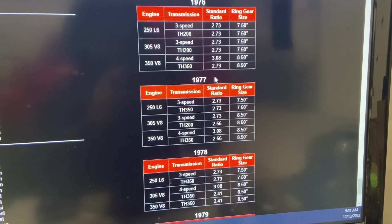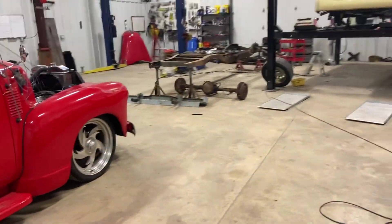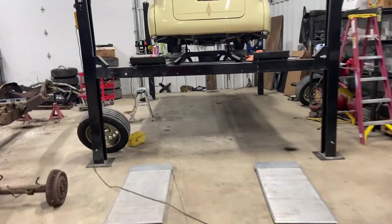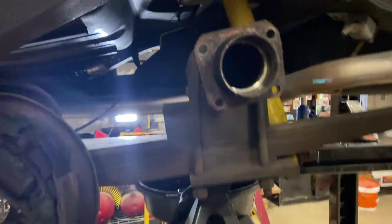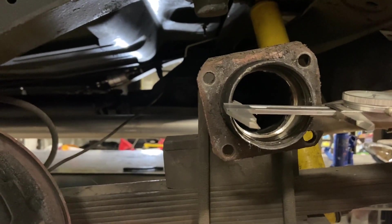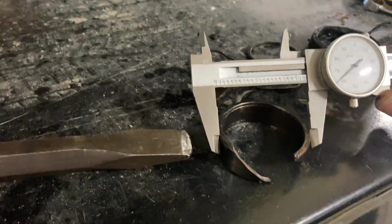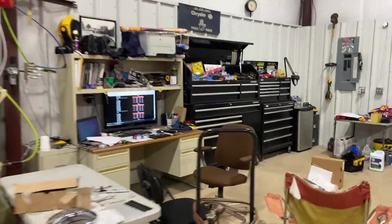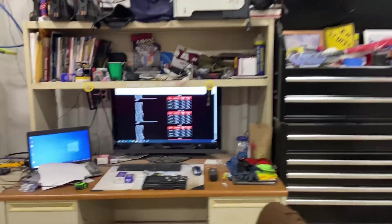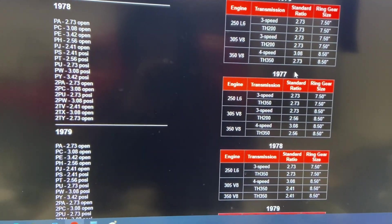Before I ordered, I actually checked the measurements using my dial calipers. You can measure in where the bearing goes — you could measure the bearing too, but it's cut so it's probably not accurate. I measured the housing and checked it against the dimensions on the Napa website for the bearing, to make sure I was ordering the right wheel bearings and seals.